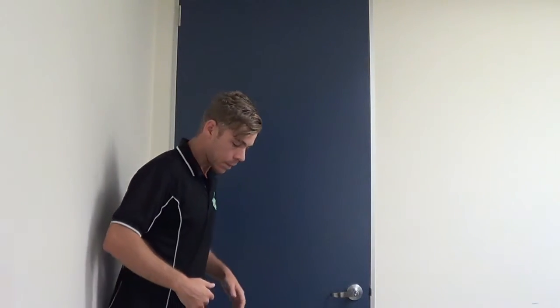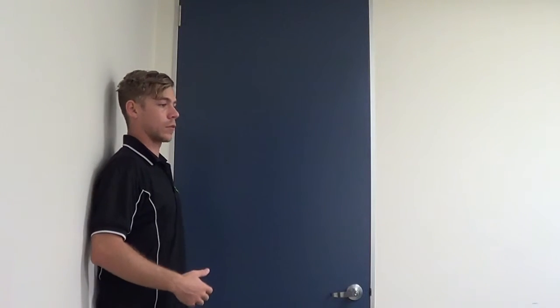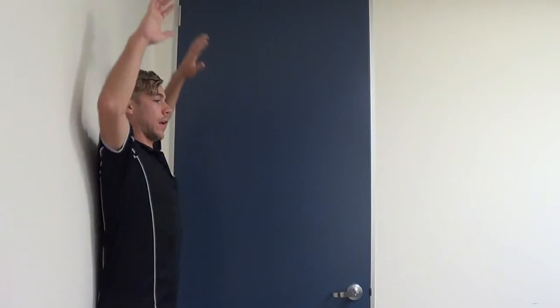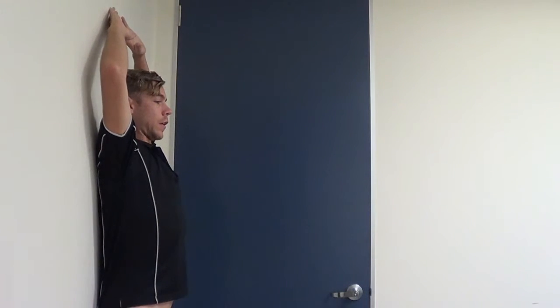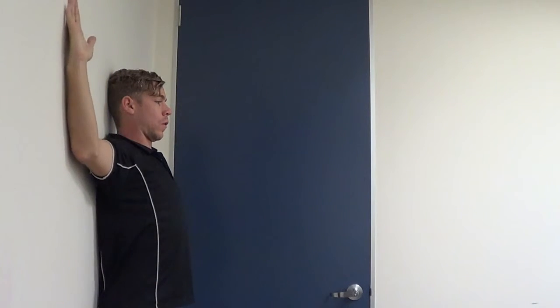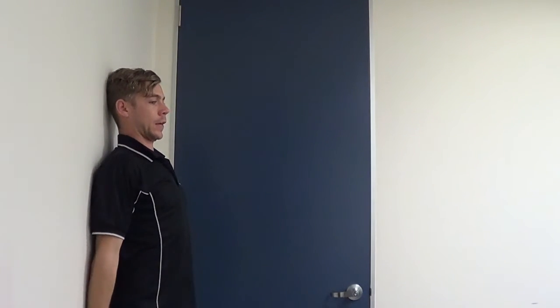We want the actual movement to come from the upper back. Ask the subject to stand against the wall, with the feet just slightly out in front of the wall. Take the hands above your head, fingertips against the wall, elbows against the wall. Then from here, come around, keeping the fingertips and elbows on the wall as you come down.